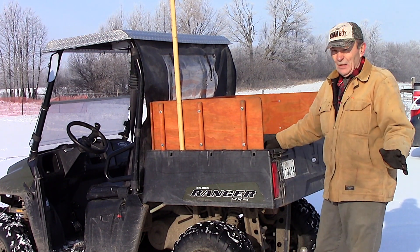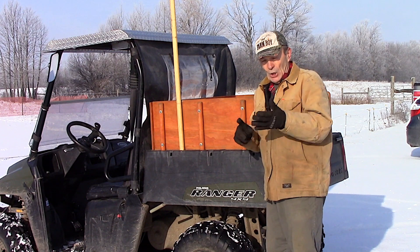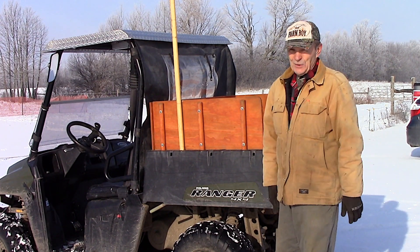We use this a lot. We use it for cleaning up scrap, garbage, garden refuse. We use it for hauling wood in the wintertime — you've seen our woodshed. We use it for all kinds of things.